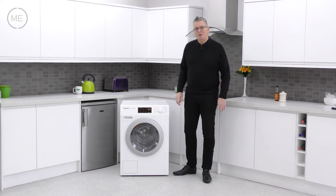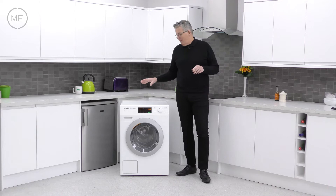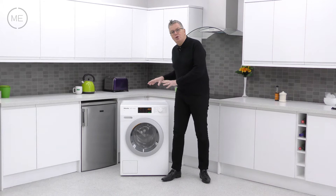Hi and welcome back to Marks Electrical Studios. Today we're looking at Miele's WDB030 White washing machine. We had the pleasure of reviewing a Miele product — tested to an equivalent of 20 years use and awarded the top A triple plus energy rating, this washer oozes quality.